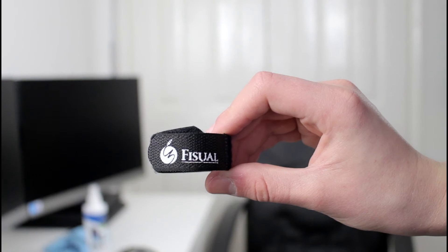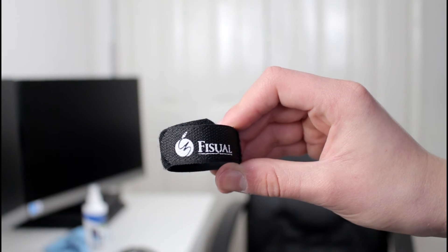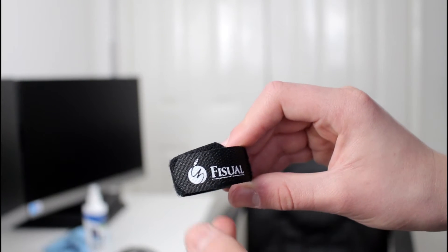Hey guys, it's Chris here. Today I want to talk to you about a small but very useful product. So let's go ahead and step straight in. This is the Fisual reusable cable tie. I found this on Amazon for around five pounds here in the UK, with free next day delivery if you're an Amazon Prime user, and you get around 20 in a packet.